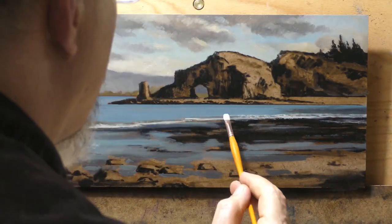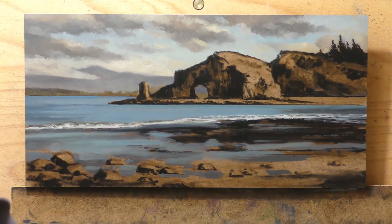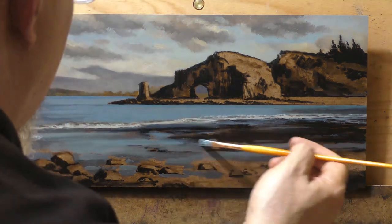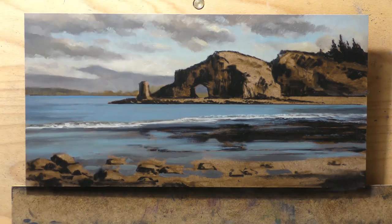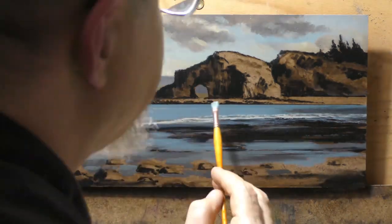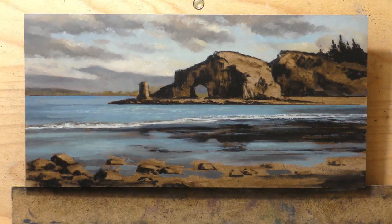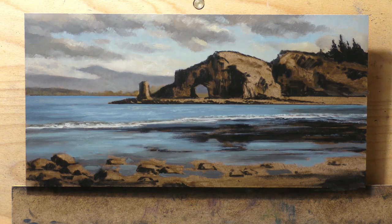I used the rocks to pull the viewer's eye up into the scene and follow that white wave. Regarding the wave — it's subtle and quiet. I noticed there was a raw umber tone right above the white part, so when I painted the white over it, it gave an incredibly realistic effect. That's a tip for you. Also, in the photo reference the wave was almost a completely straight diagonal line, so I staggered it into a stair-step kind of shape — and that's a big tip.